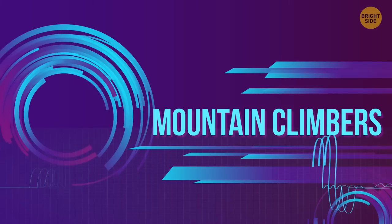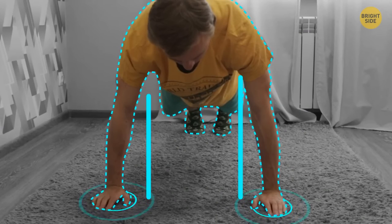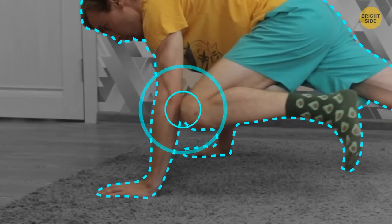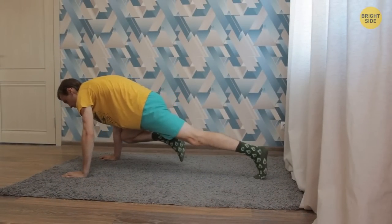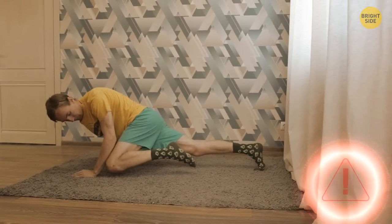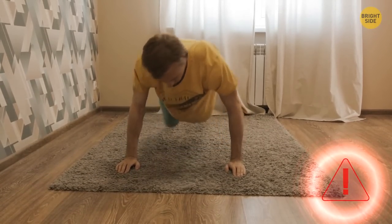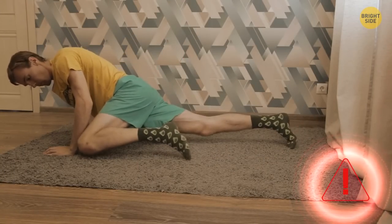Mountain climbers are a great cardio exercise that strengthens your core. Get into a push-up position, hands shoulder-width apart. Make sure your weight is evenly distributed between your toes and your hands. Pull your right knee closer to the right elbow — touch it if possible — then put it back to the starting position. Do the same with the other leg, catch the rhythm, and prepare to sweat. Common mistakes: when your hips are too low, you can hurt your back. Don't lean on one side after you lift one leg off the ground — hips need to stay even and your body has to be stable. Don't bounce on your toes; it doesn't engage your core.